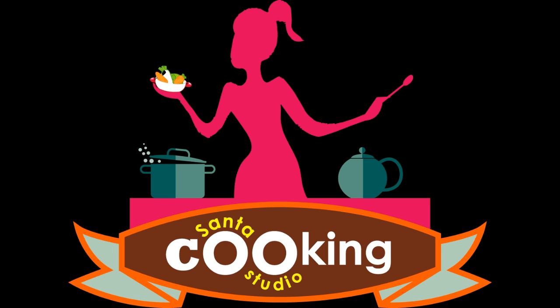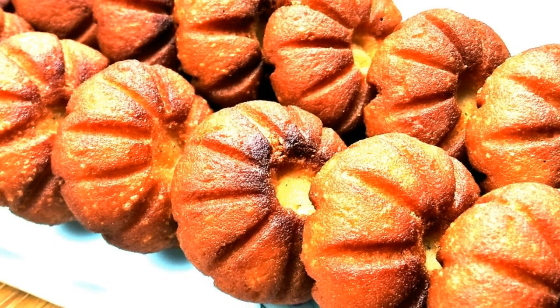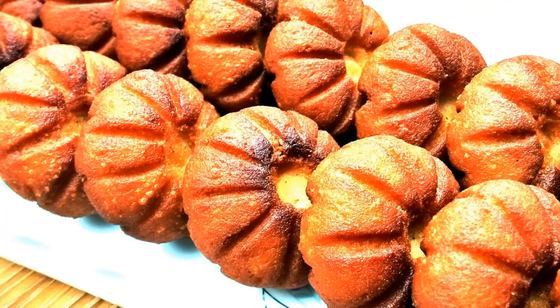Hello friends! As-salaamu alaikum! Welcome back to Pruma channel Shanta Cooking Studio. Now we are getting a new recipe for our cake.